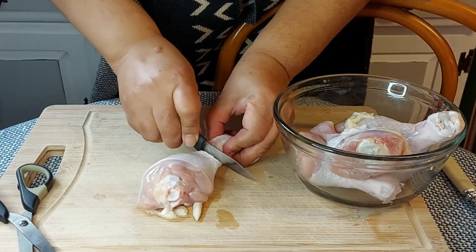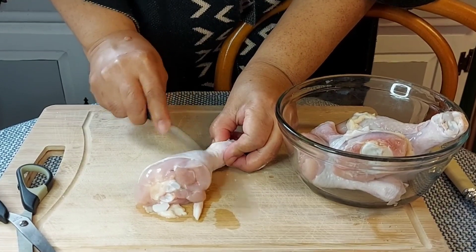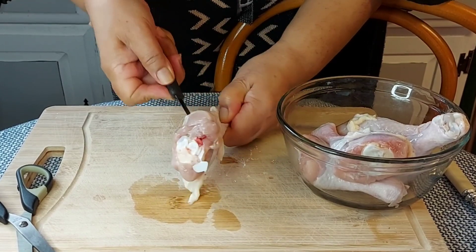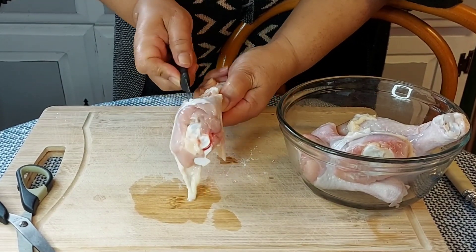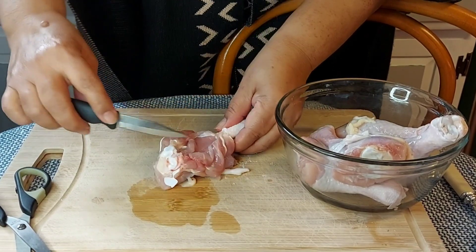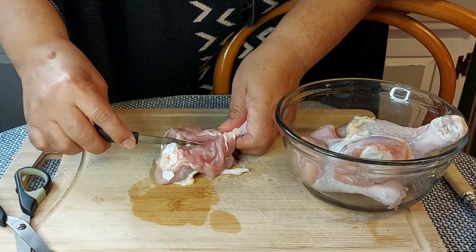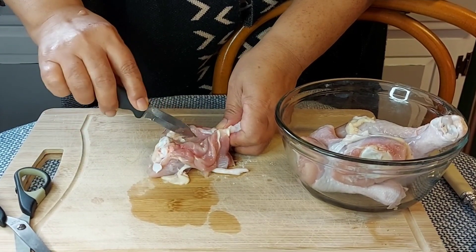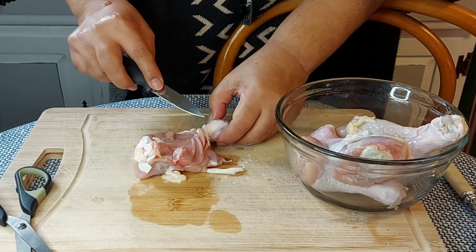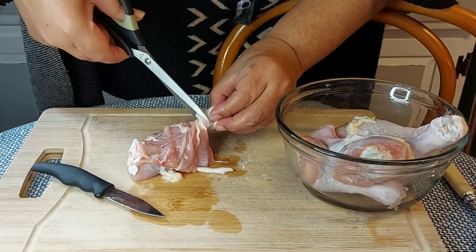After rinsing the chicken legs, I will cut them into a butterfly cut. You may already know this butterfly technique, but I will show how I do it anyway. You will need a sharp knife and a pair of scissors. Cutting the legs into a butterfly cut will result in a super crispy and crunchy fried chicken — you will want to try this method the next time you crave home cooked fried chicken.